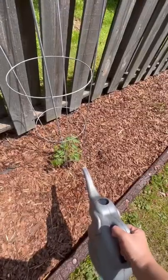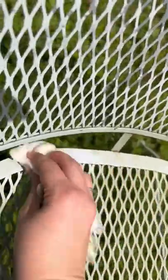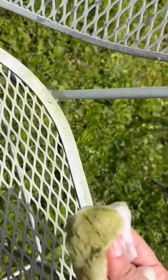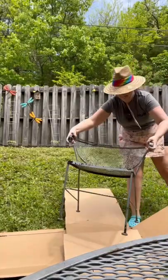Welcome back to the continued journey of me giving my entire backyard a makeover. I started by watering the garden, but today's main focus was redoing the furniture. This outdoor furniture is so old — I'm pretty sure my parents bought it when I was a kid.